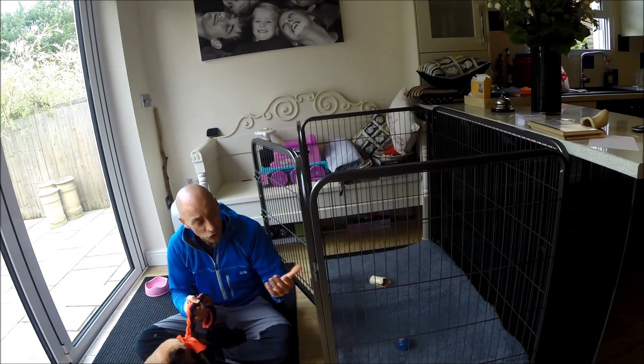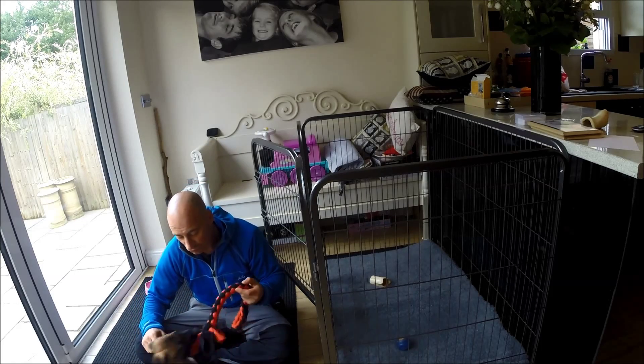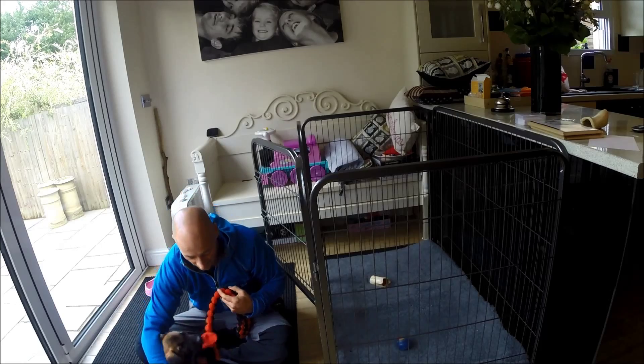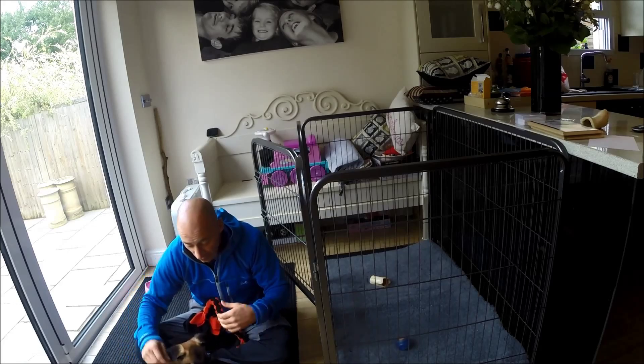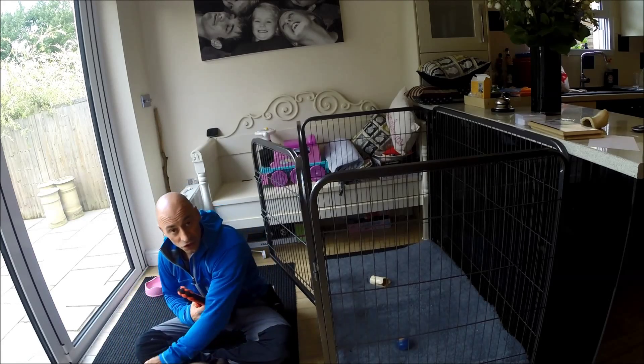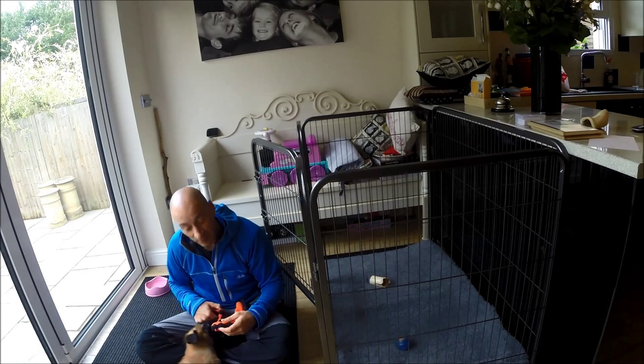Now, if I just throw the puppy in there and leave her in there, she's not going to settle very easily. I want that to be a good place for her. I want her to be able to relax and settle when she's in there. The first thing I'm going to do is start to reduce the amount of energy she's got by giving her something to do.